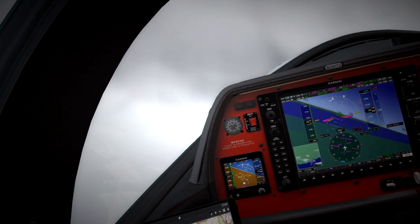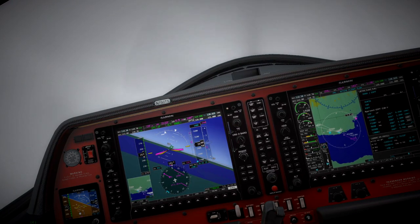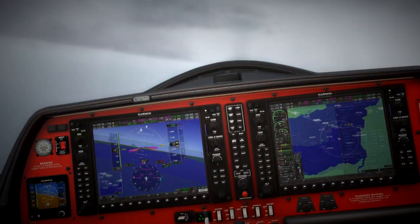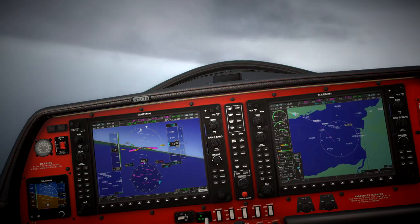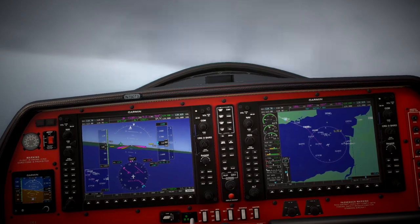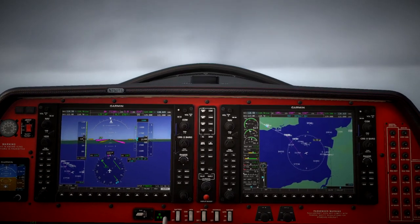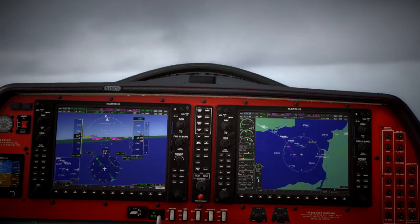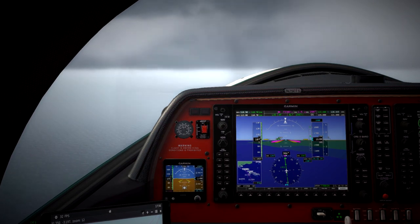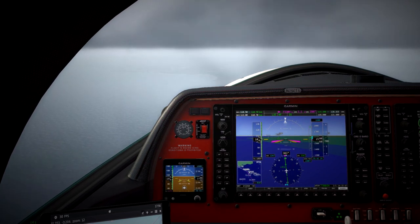So we're now on approach. The approach is basically just your standard ILS approach. Once you hit the intercept point or the final point, that's when you go over to localizer capture mode. At the moment we're just flying towards the intercept point. Then when you hit that localizer, once you press the approach button and switch the nav source over to nav radio, it just flies the ILS like any other aircraft — you can see it will follow the glide slope. It's just like a normal approach in any other G1000 equipped plane.